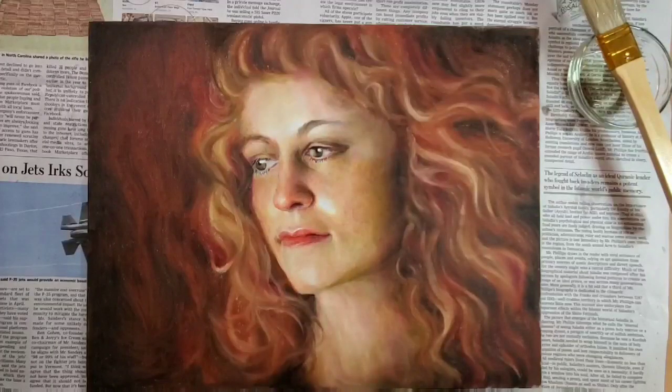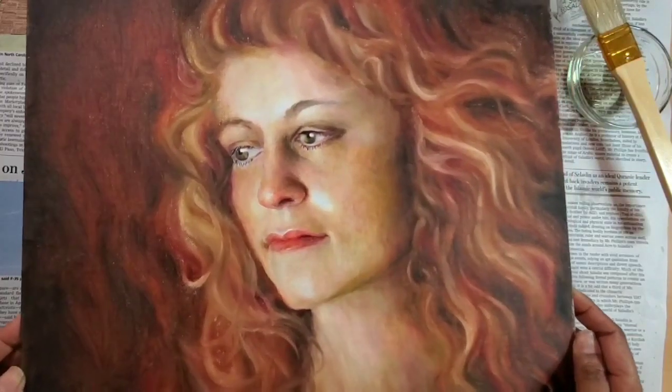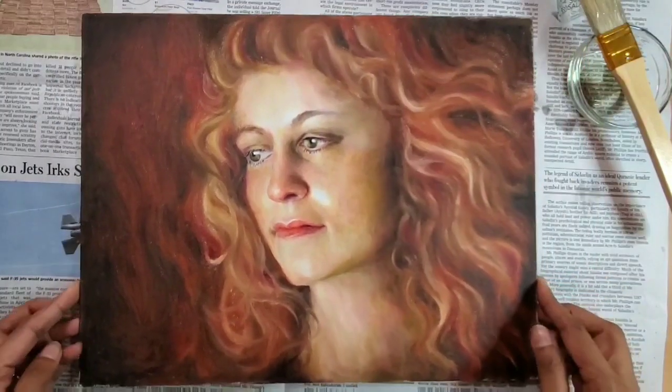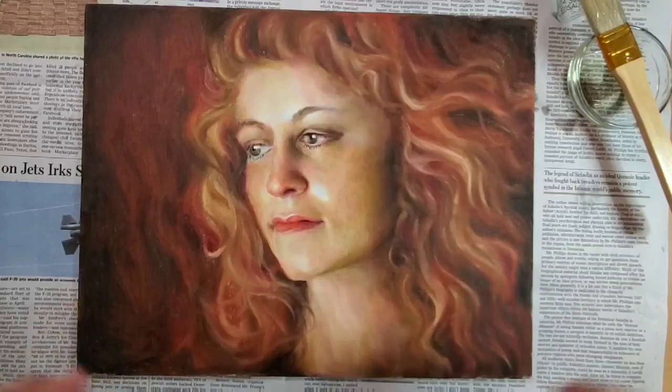Today I'm going to deal with a problem of sunken color or uneven color. This is a very old painting and if you can see, it has a very uneven shine. Parts of the painting have sunken-in color, meaning the oil color has lost its shine and appears very matte and dull.